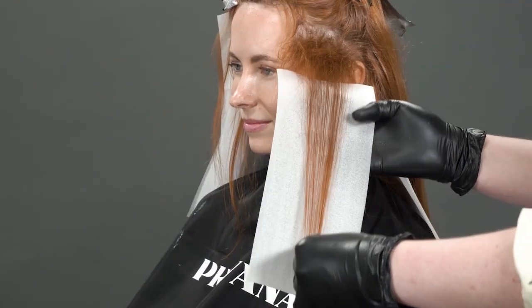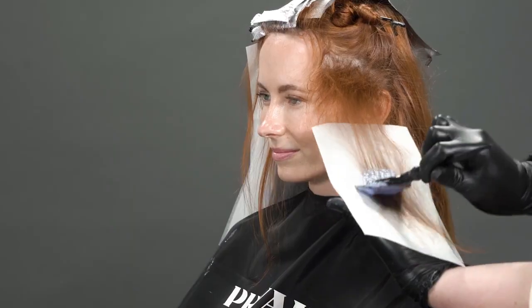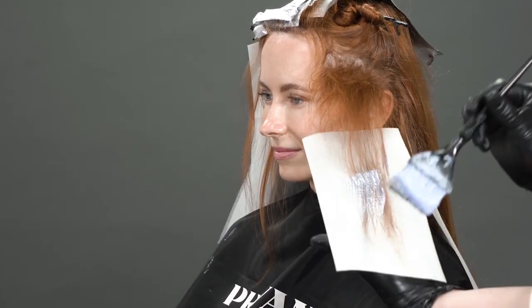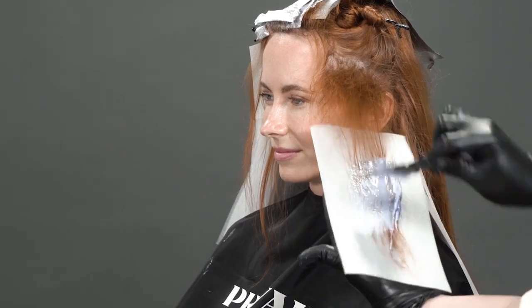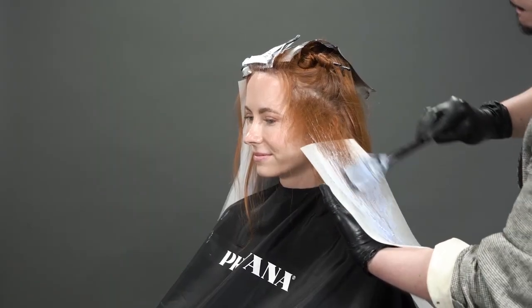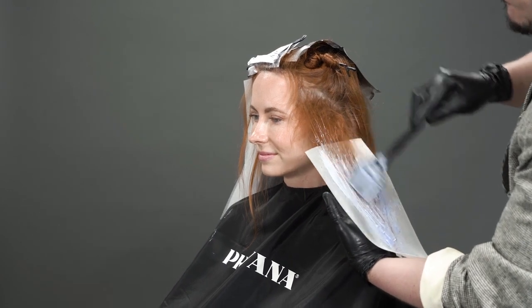I chose to utilize Pure Light power lightener and zero lift developer to give me the softest lift I could achieve, while also utilizing meshes instead of foil to get a very soft lift. That way I could keep some of the warmth in the hair, since we are still keeping it a red look, and that gave me the proper foundation for the final look.